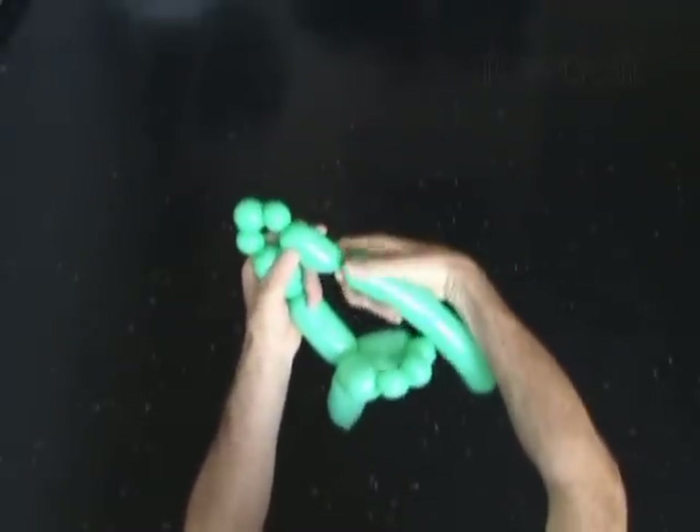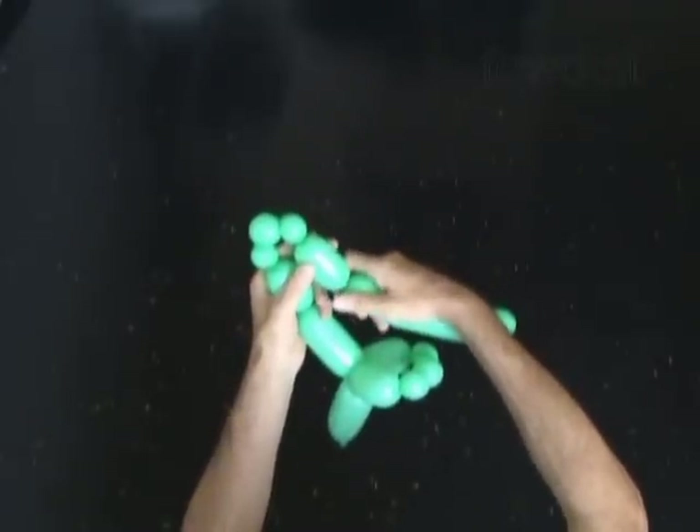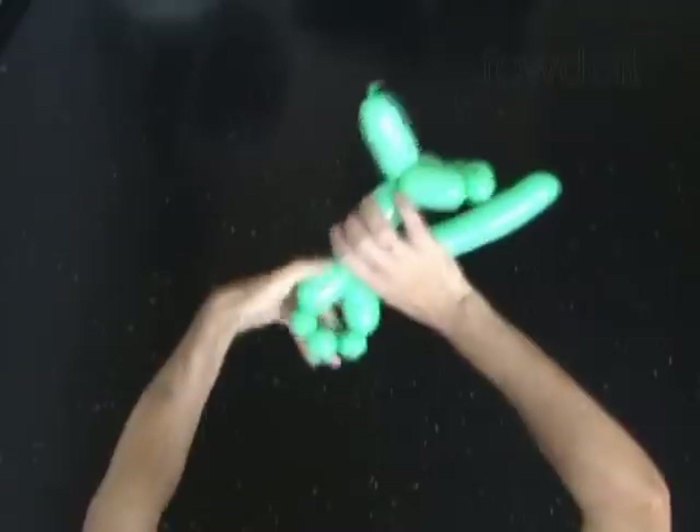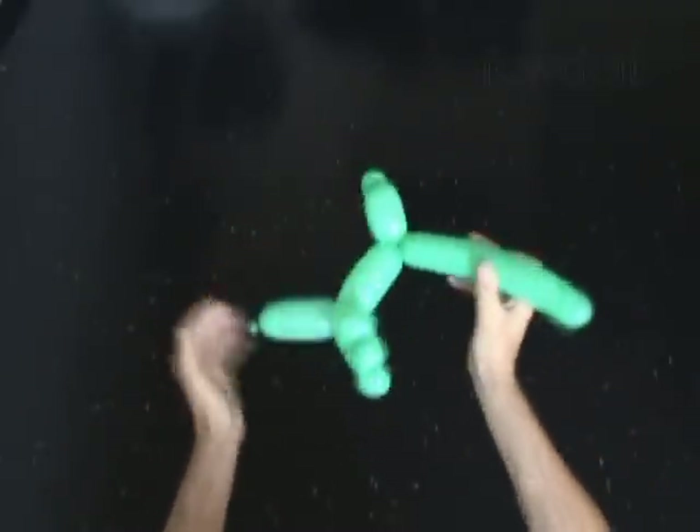Twist the twelfth about 2 inch long bubble. Lock both ends of the chain of the last 5 bubbles in one lock twist. The rest of the balloon is the thirteenth bubble — it is the tail.